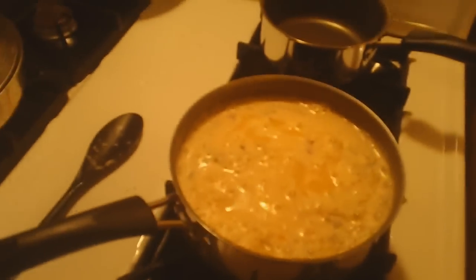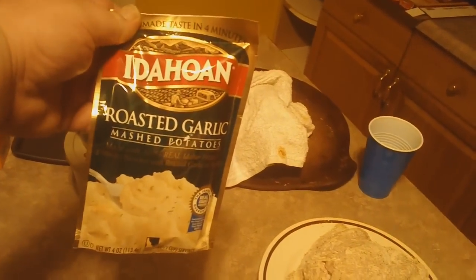So what we're gonna have for dinner: we're gonna have chicken, some Zatarans dirty rice, roasted garlic mashed potatoes, and some garlic bread. The freezer is pretty empty, fridge is pretty empty too.